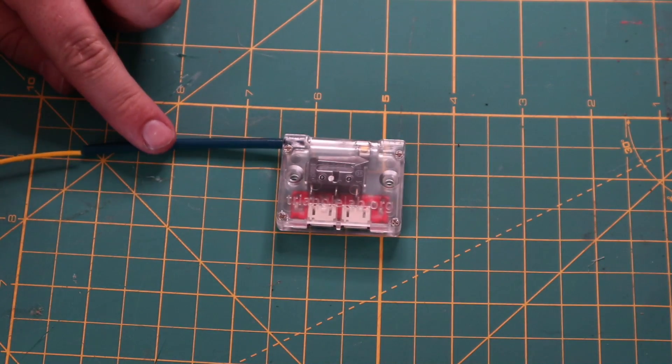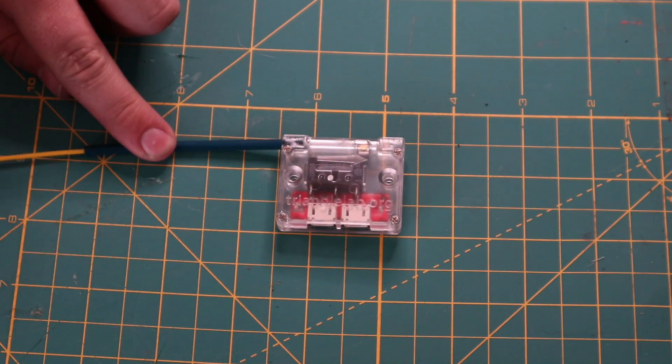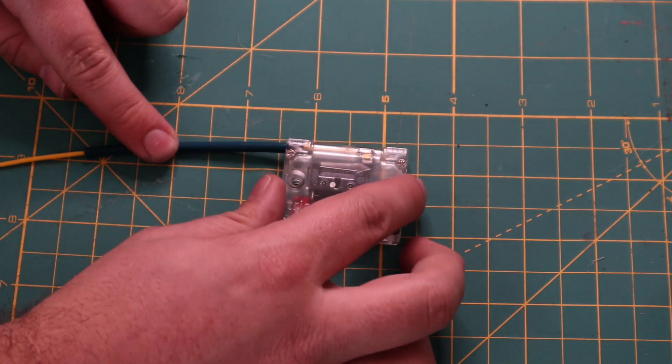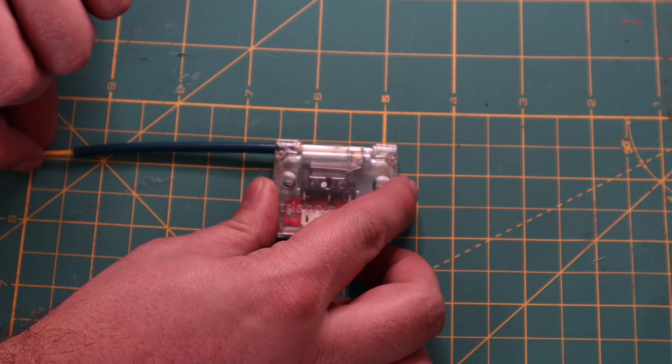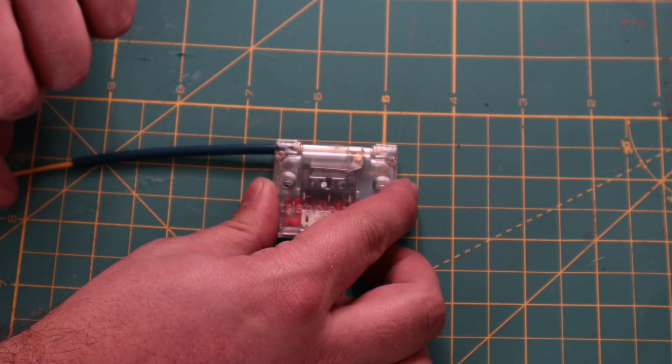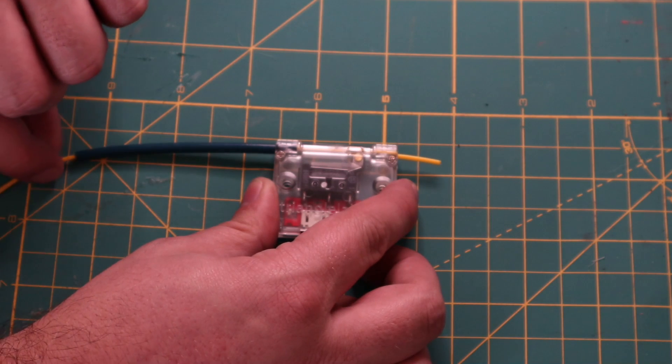If we start inserting this nice little flexible piece of TPE through the unit, you're going to see it go in — and of course I have to hold it here because I don't have it mounted — but you'll see the switch will cycle nicely back and forth before it comes out almost perfectly straight on the other side.